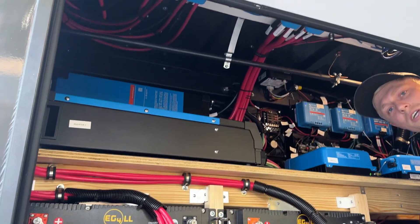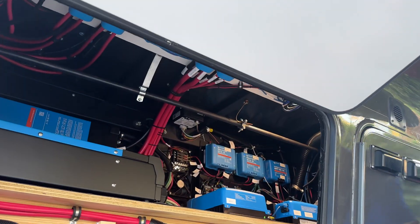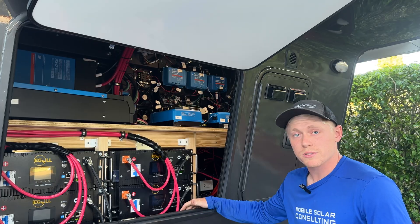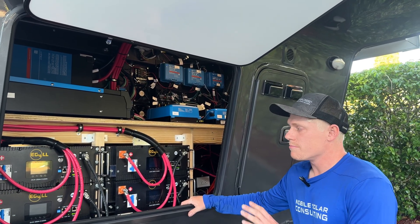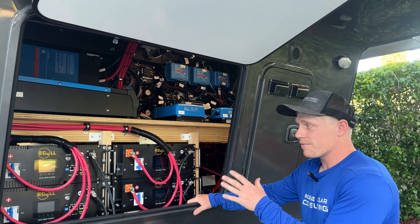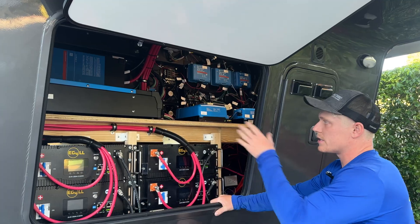Let's talk about the specs of this not-so-small system. This front storage area was built for a built-in generator, but this customer opted out of the generator. We removed the supports that were made for the generator and reinforced the cabinet to hold the weight of the batteries and the inverters.